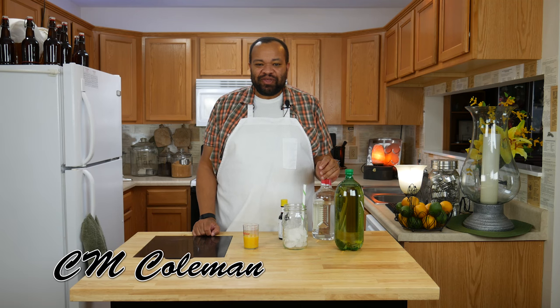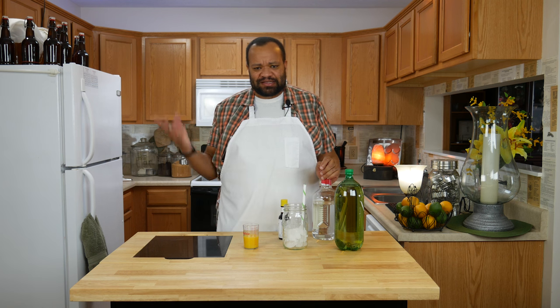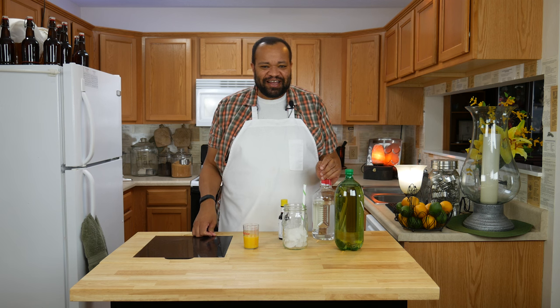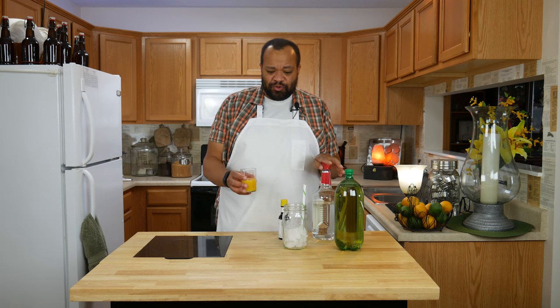Welcome to my home. Today we are making a simple and quick orange ginger cocktail, simply because the sunshine is gone — I mean gone. It will come back eventually, but I thought I'd add a little sunshine to my day by making this quick cocktail, and it only takes a few ingredients.